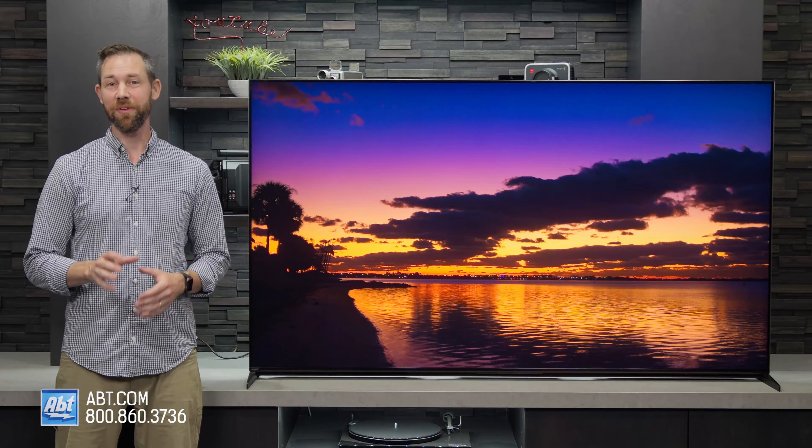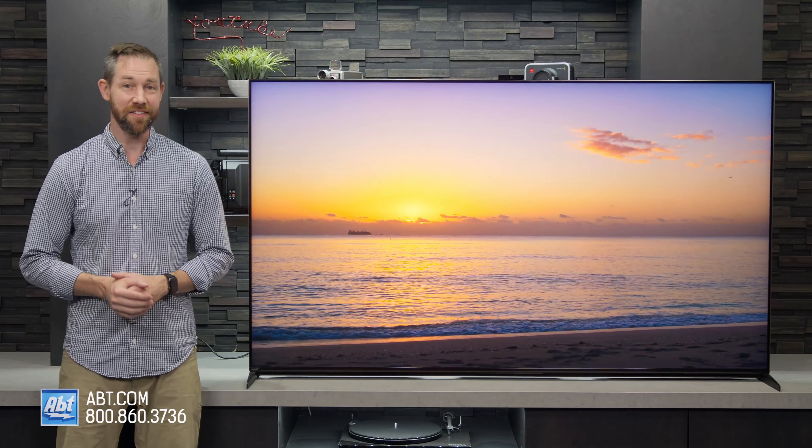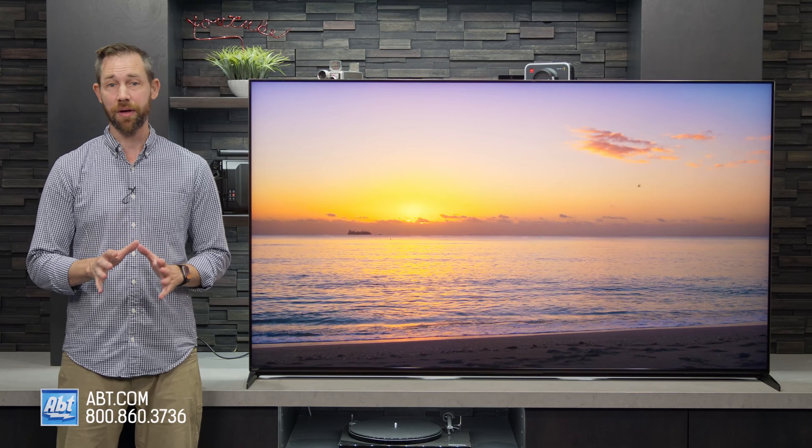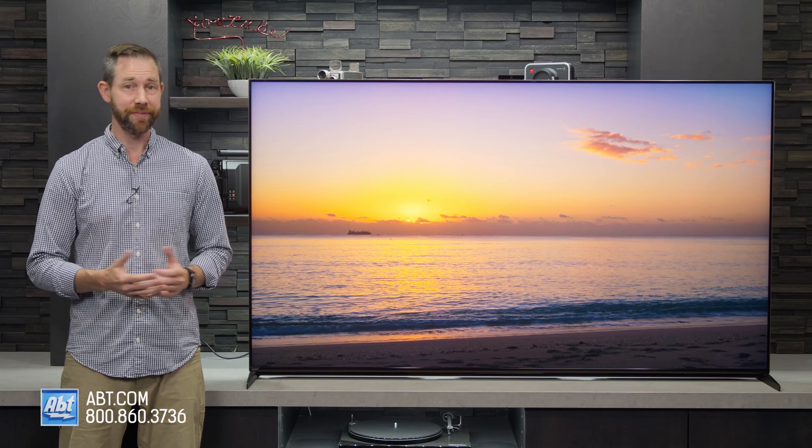Hi, I'm Carl from Abt, and in this video I'll be giving you a closer look at the Sony Z9K series 8K mini LED TV. This is one of Sony's flagship models for 2022 and gets all the best of what they offer, and it shows.